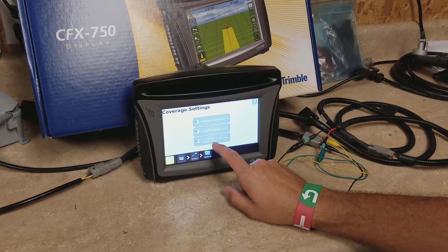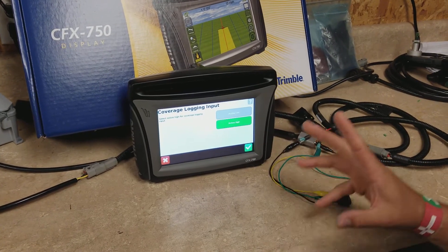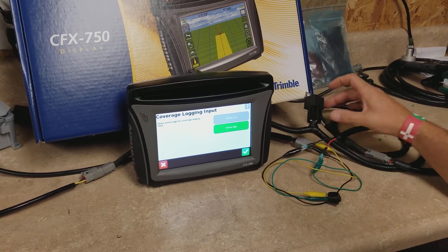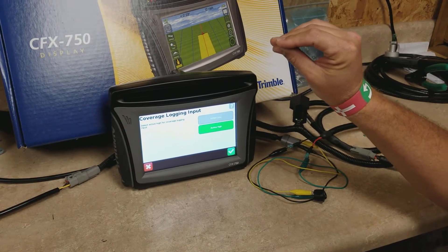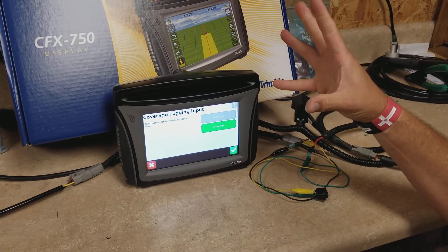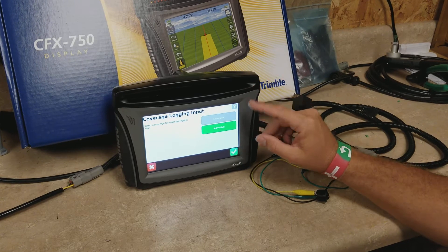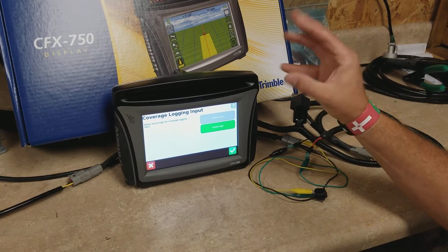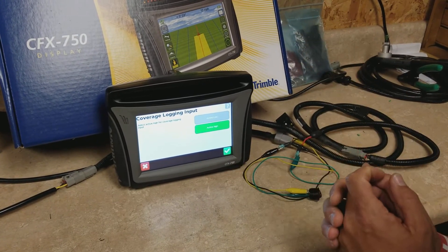You'll see some new options. Under coverage logging input, active high means that whenever there's 12 volts going into the switch it triggers a relay, causing continuity in our display to give us coverage logging. You can also set that to active low, meaning it will lose continuity and start logging. The only difference between these two settings is one uses continuity going into the display and the other uses no continuity, so you can adjust for different system configurations.